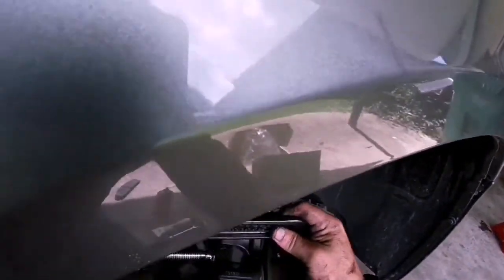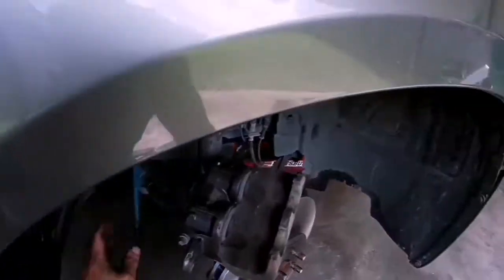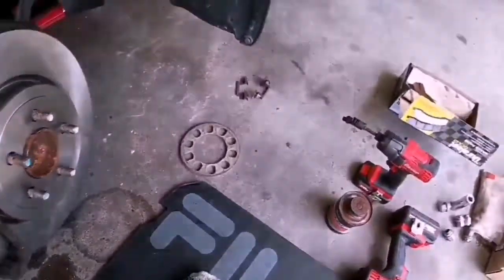I couldn't get it directly in the center of the caliper, so I did it on each side. Probably didn't have to do that either, but better to be safe than sorry. Going to hang the caliper back up for a second.